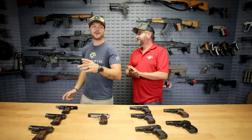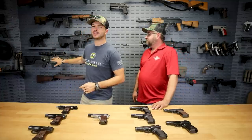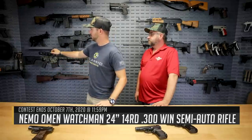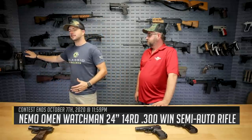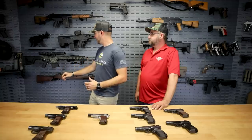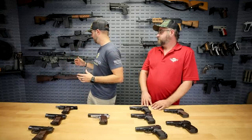The last gun we want to talk about is our current giveaway. We've got the Nemo Omen — a semi-auto 300 Win Mag rifle in an AR style with a Trijicon 10x optic on it, a Magpul precision rifle stock, a detachable mag, and a Proof Research carbon fiber-wrapped barrel, which helps keep down weight and aids heat mitigation. It also has a bipod. Donut Operator actually shot his because he got one as well to help promote the giveaway.